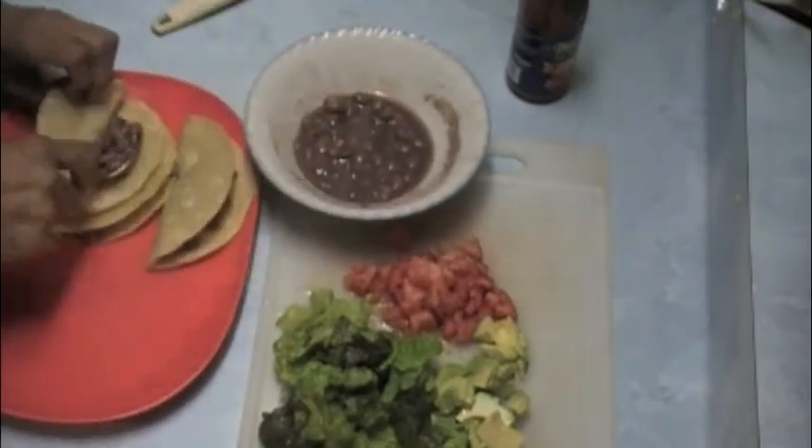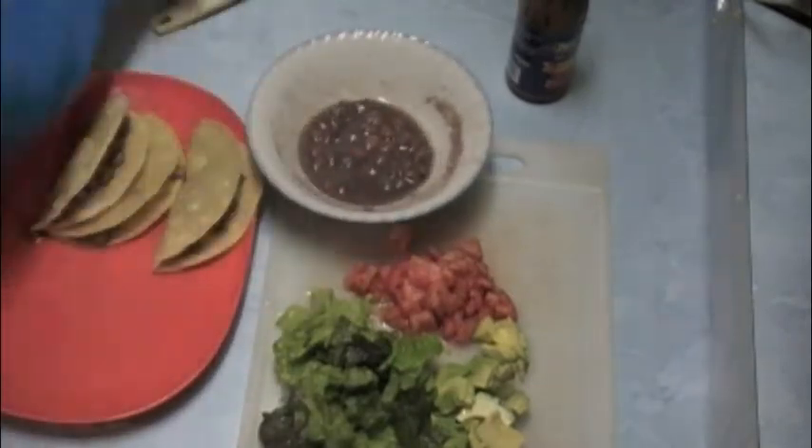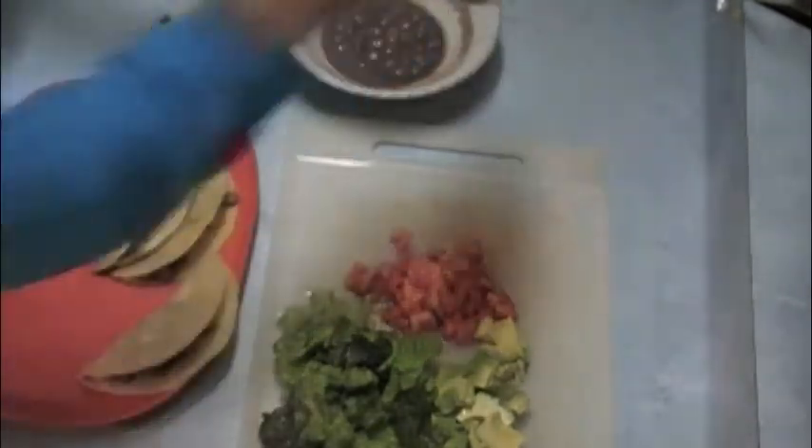If you don't care about being vegan, you can always add cheese to your beans. You know, that always gives it a nice little taste.